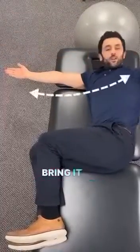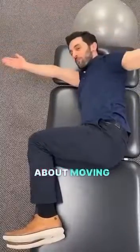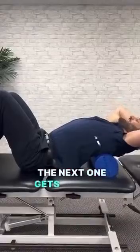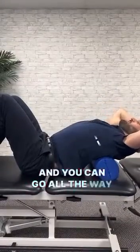Knees up to hip height right here. Start like this. Bring it all the way up and make sure to point your chest to the ceiling — it's not just about moving the arm. Open everything up. The next one gets the back mobilized forward to back, and you can go all the way back.